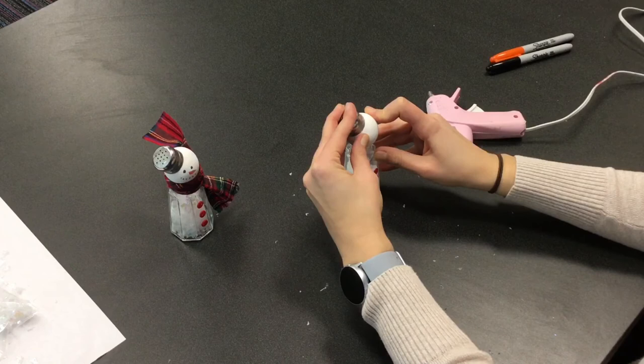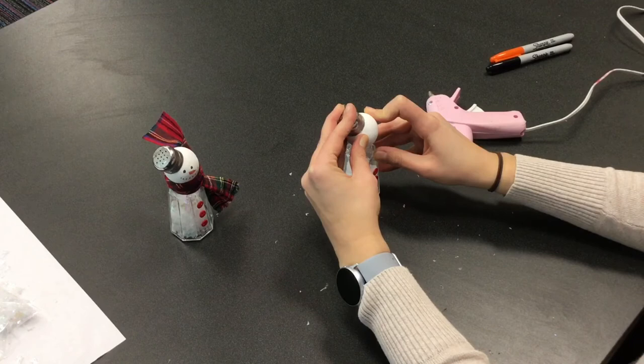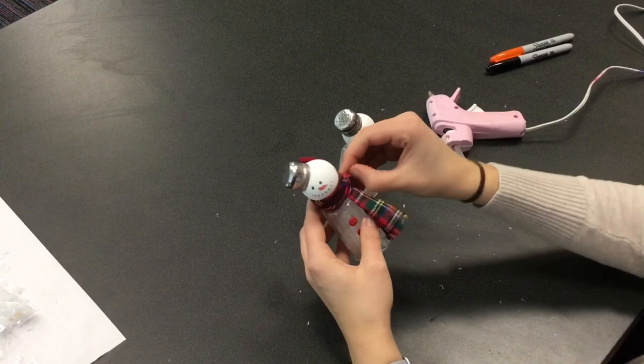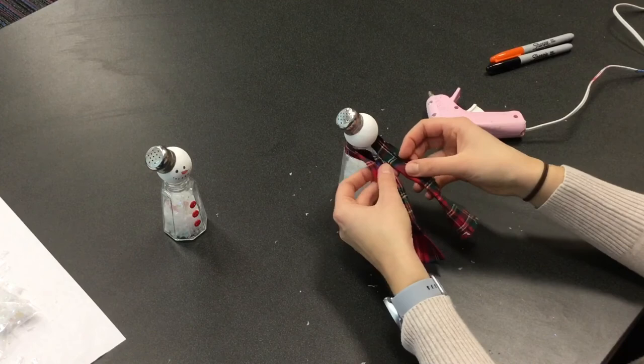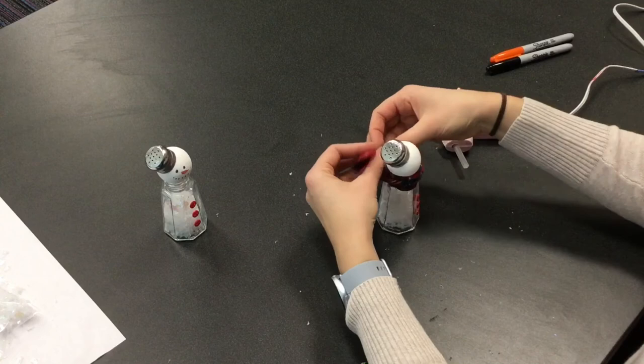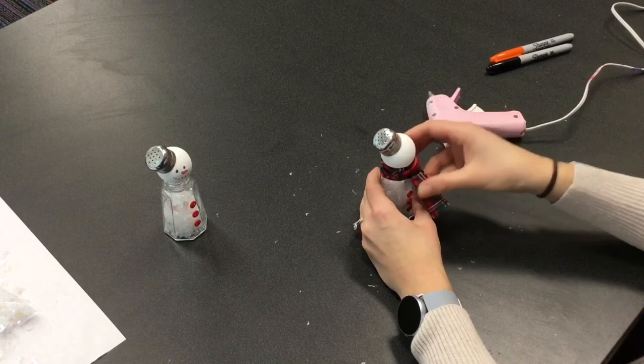Now we're gonna use our fabric. I'm gonna put my scarf on first just so that I know where I have room for my face. You can do your scarf however you want — I think I'm gonna make mine a cozy scarf and wrap it around. We gave you a pretty long piece so if you don't want to use the whole thing that's okay. We're not going to glue the scarf in place so that you can change it up and move it around if you want.